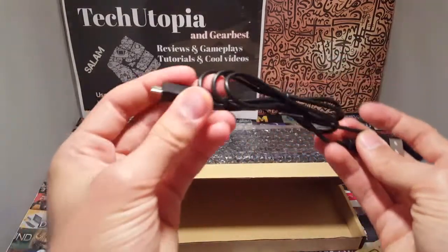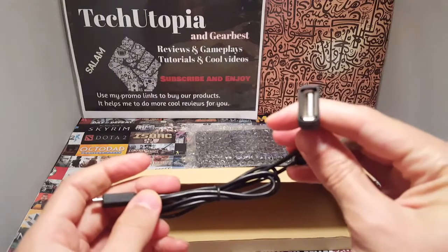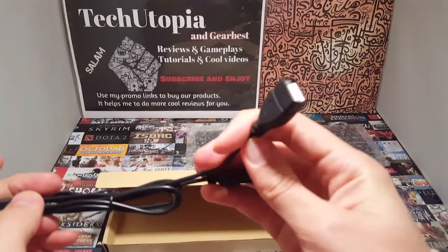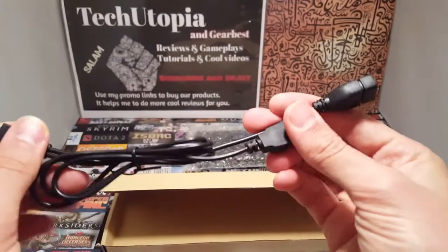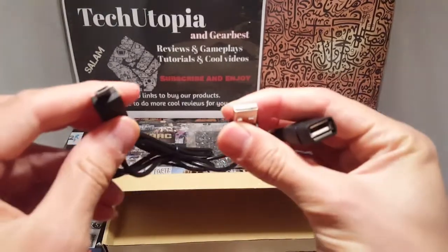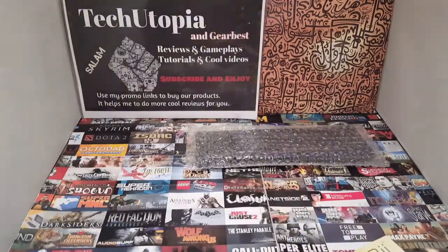We have the keyboard inside of course, and we also have a micro USB cable for charging your device. Believe it or not, you also get an OTG cable here — all connected together. This is insane, thank you GearBest. So there you go Pips, one cable.